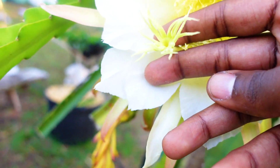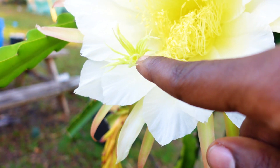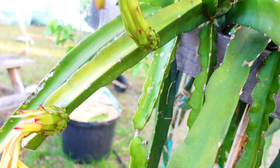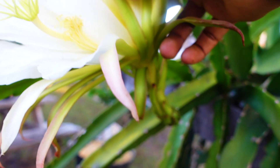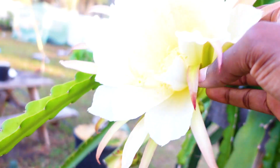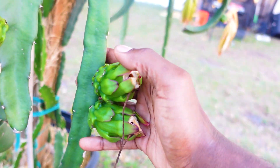The pollen is then put onto the stigma, which is the female reproductive part of the flower. The pollen then travels down the stigma to the bottom part, which eventually becomes fruit if pollination does take. It travels all the way down here — and if the flower gets pollinated, you will then get fruit.